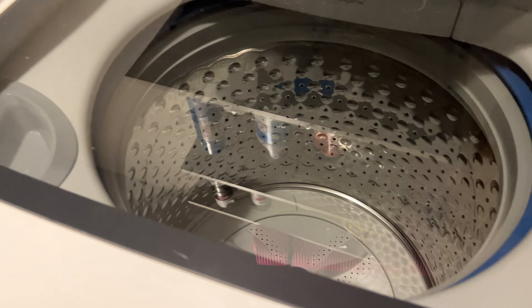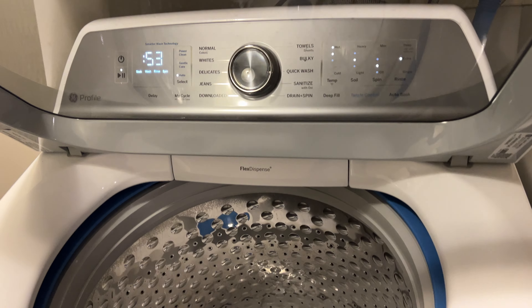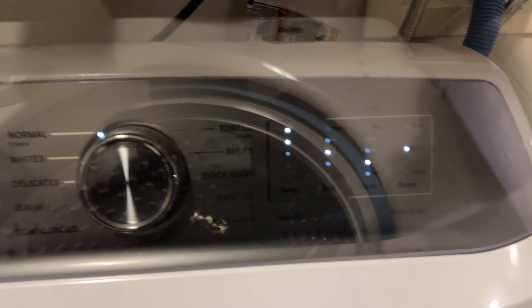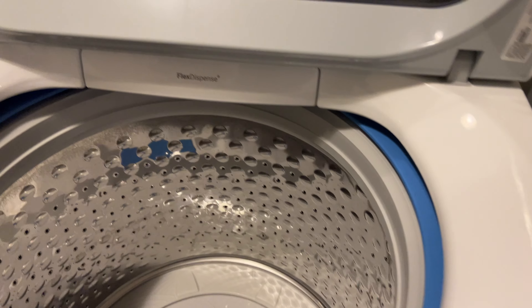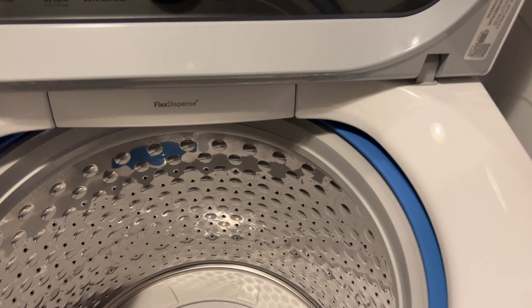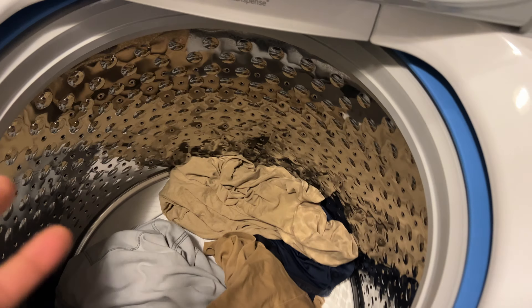The first thing you're going to want to do is load the GE Profile washing machine. What I do is simply go ahead and raise the lid up. Now you see when I raise the lid up the controls turn on right here. There's a power button which you can use to turn it on and off, but this is set so that lifting the lid turns the power on. You want to look inside — it's really large and really deep down in there. I have my laundry right here and I'm just going to go ahead and load it in.